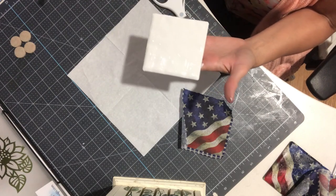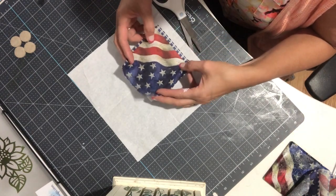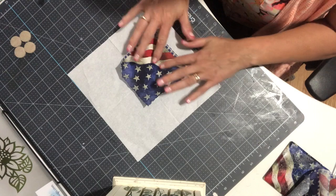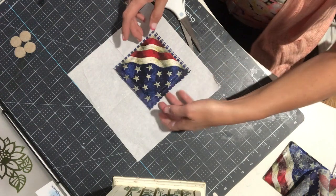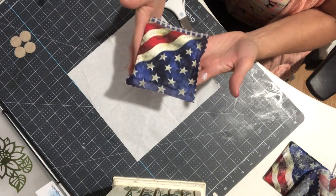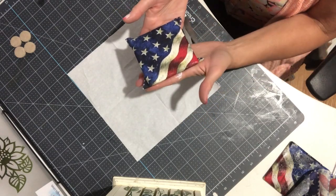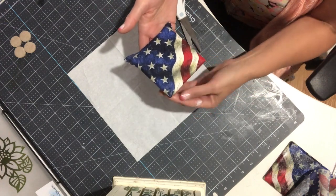Once I've got a good coat on the tile, I fold the napkin slightly in half, start in the center, and very gently lay it down. Then I use my fingers to even out any little wrinkles, pushing around the edges to adhere them. I don't have any Mod Podge on the bottom of the tile, just on the sides, so I press it around and work those corners very carefully.